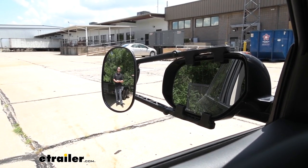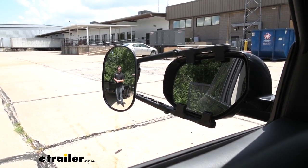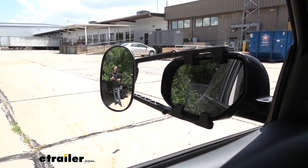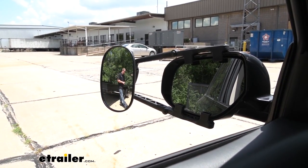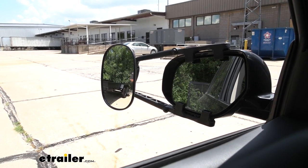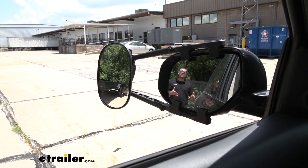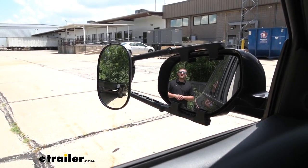To give you an example of how much more ground we're going to be able to cover — you can see I'm visible in our towing mirror, but not in our factory mirror. But if I start to take a few steps closer to our trailer, I'll disappear out of that towing mirror and become visible in our factory mirror. And that's really going to help eliminate those blind spots as well.